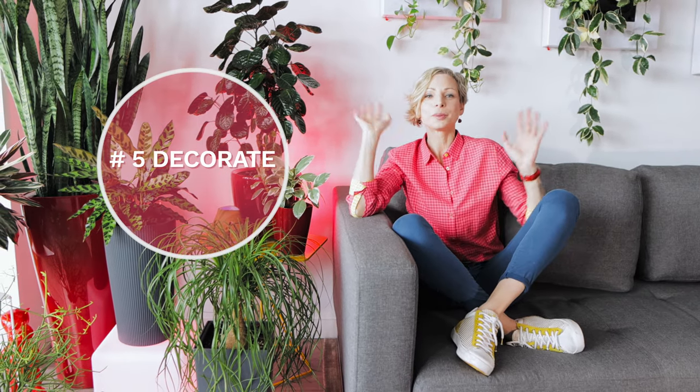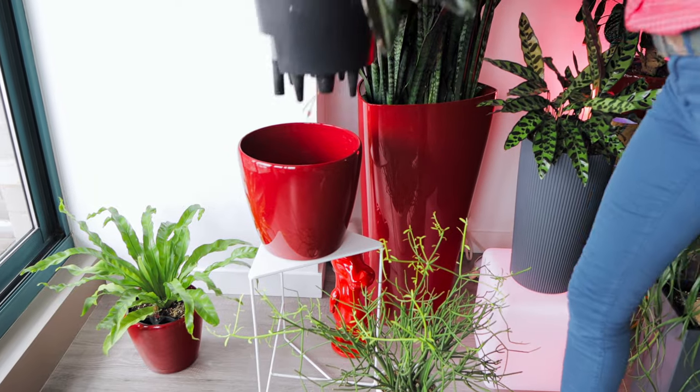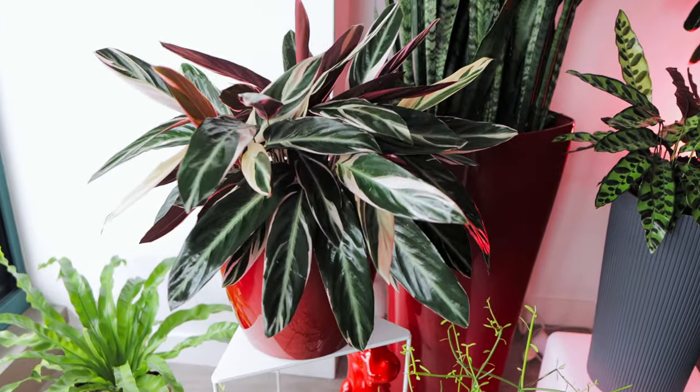Tip number five: decorate. Plants like to dress up as much as we do. Since they can't go to a local shop and pick a cool outfit for themselves, you have to do it for them. Pick out a visually pleasing pot that matches your style and interior and witness an instant transformation of your plant from a peasant to a king or a queen.